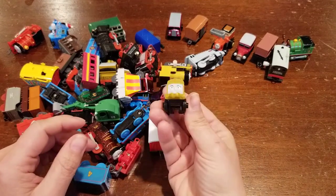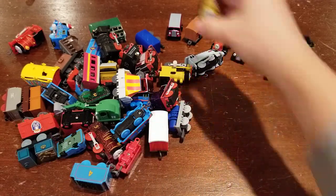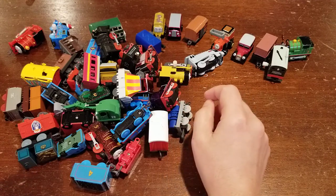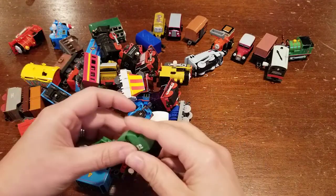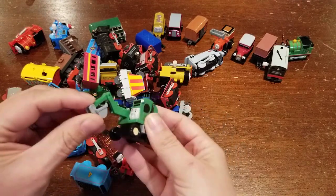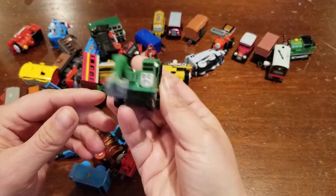Looks like Toby at some point lost his stickers but he runs nicely, so that's a plus. Looks like we also have a Diesel 10 mini train — sometimes you think you're buying one thing and a couple other things get snuck in there. That's alright. I like the mini trains — my kids have a bunch of them, they seem to be really popular. We've got Alfie too. Sometimes this arm is broken — I can't quite tell, but it's really cute.